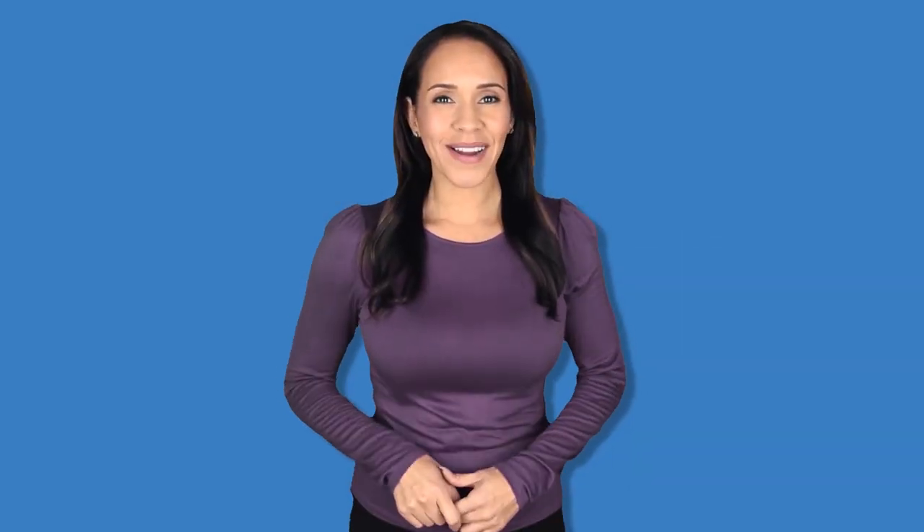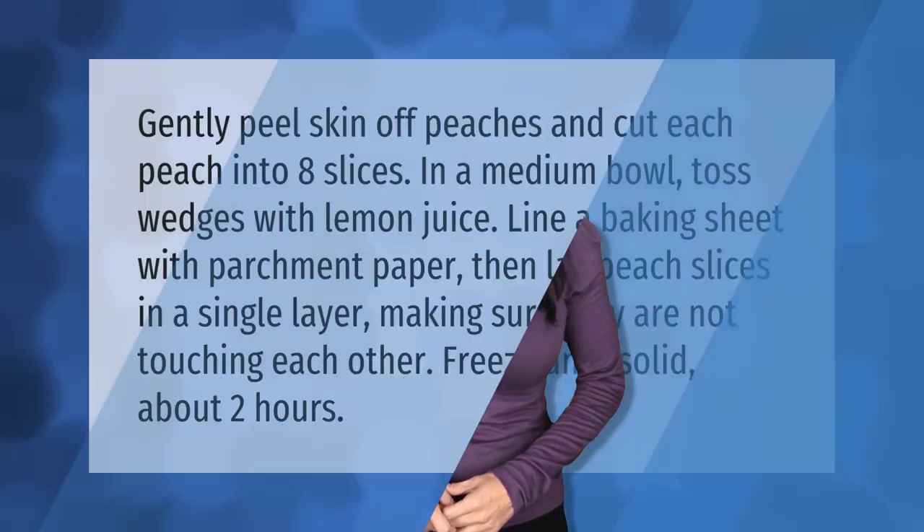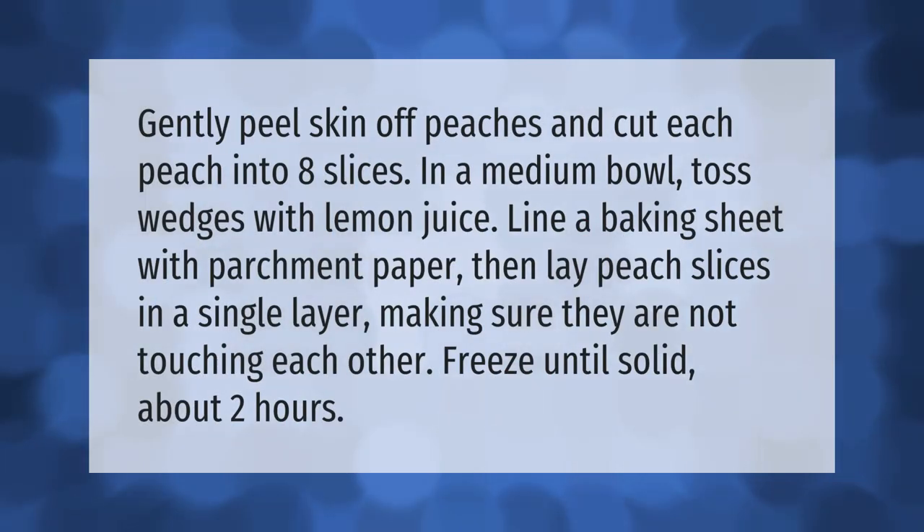Gently peel the skin off the peaches and cut each peach into eight slices. In a medium bowl, toss the wedges with lemon juice. Line a baking sheet with parchment paper, then lay the peach slices in a single layer making sure they are not touching each other. Freeze until solid, about two hours.